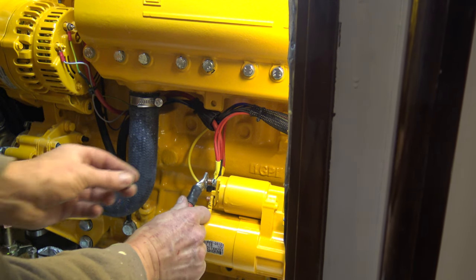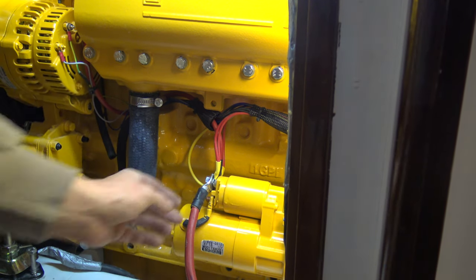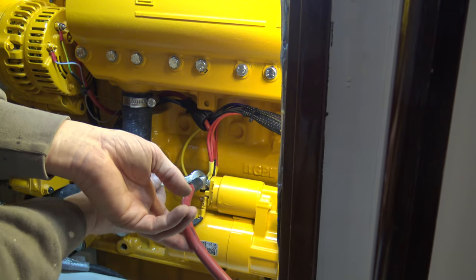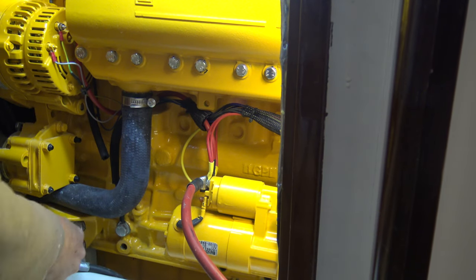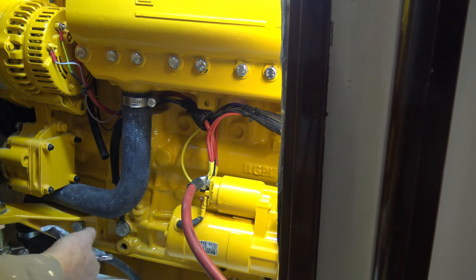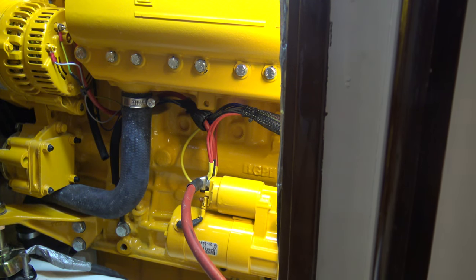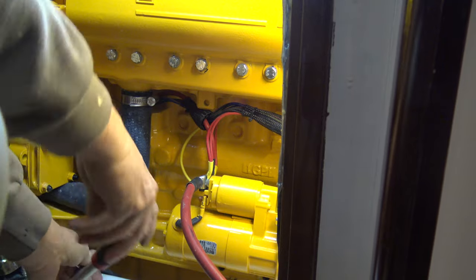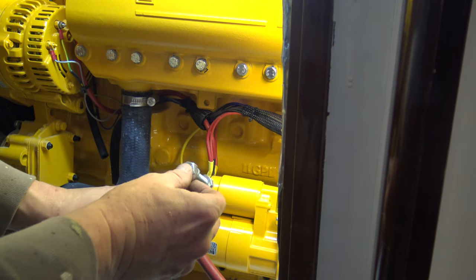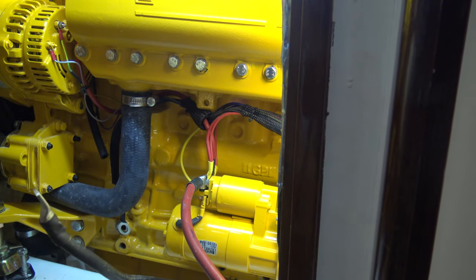It is straightforward to connect the wires. So it's just the positive, the plus, here on the starter. That was the first one. And then the negative, the minus, I have down here. And it should go on this one. I need to drill a bigger hole in this connection. That's the first one. I'll just make that.